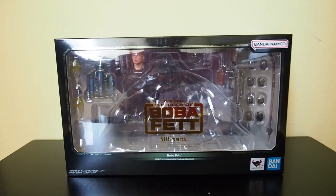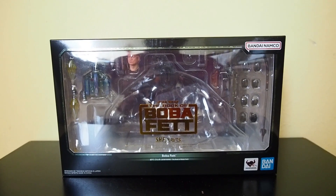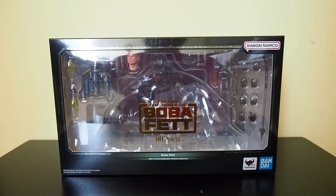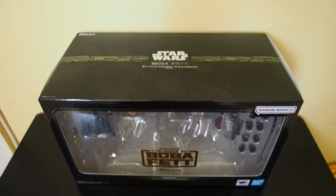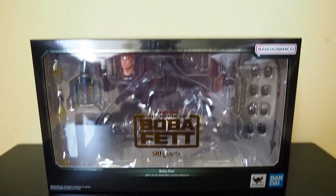Today I'm going to give you guys a detailed look at this Book of Boba Fett figure by S.H. Figuarts. This is Boba Fett with the throne, and here's the box. The box is pretty thick actually — let's get into it.